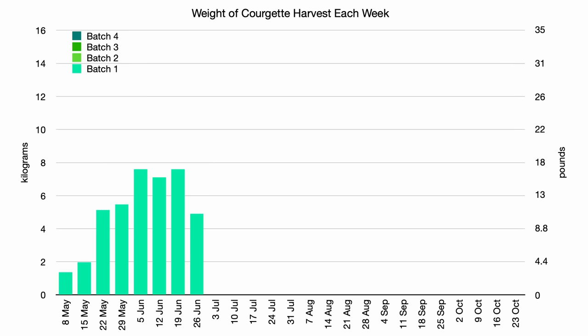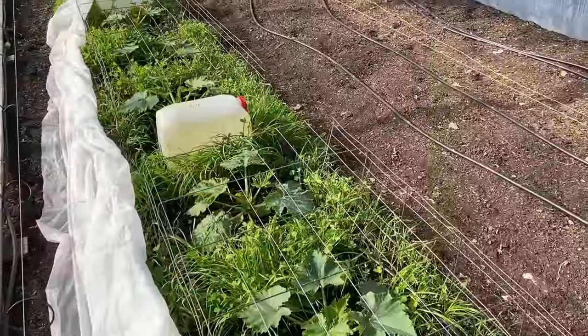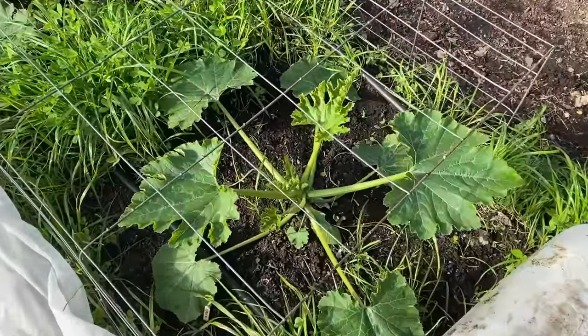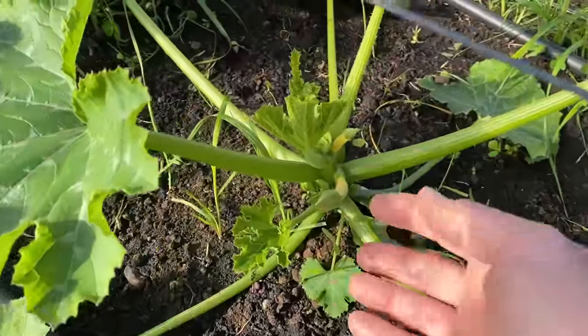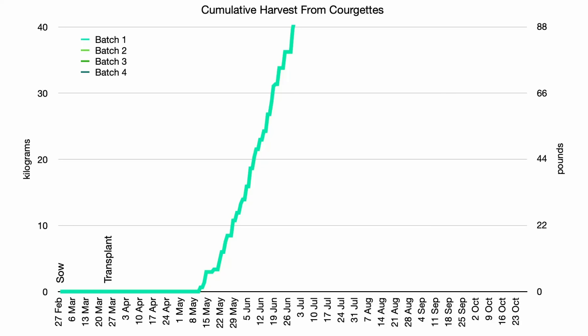The first batch of courgettes produced really well, with harvests starting at the beginning of May from all three varieties that I had sown. The fleece and the thermal mass seemed to really help, though I am not sure that they were overly affected by the green manure in the same bed, but it probably would have been better to reduce any impact. In hindsight, I probably didn't need to delay sowing the beans that would eventually replace this first batch of courgettes, especially with the second batch of courgettes starting to produce shortly after.